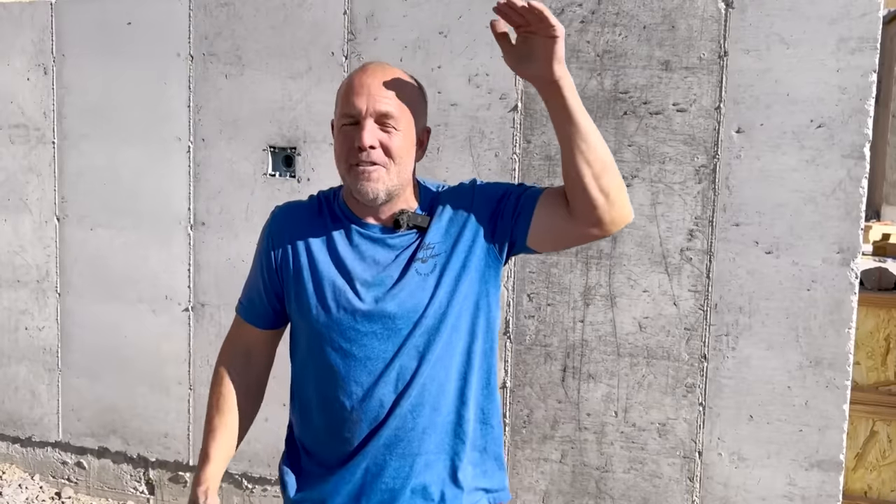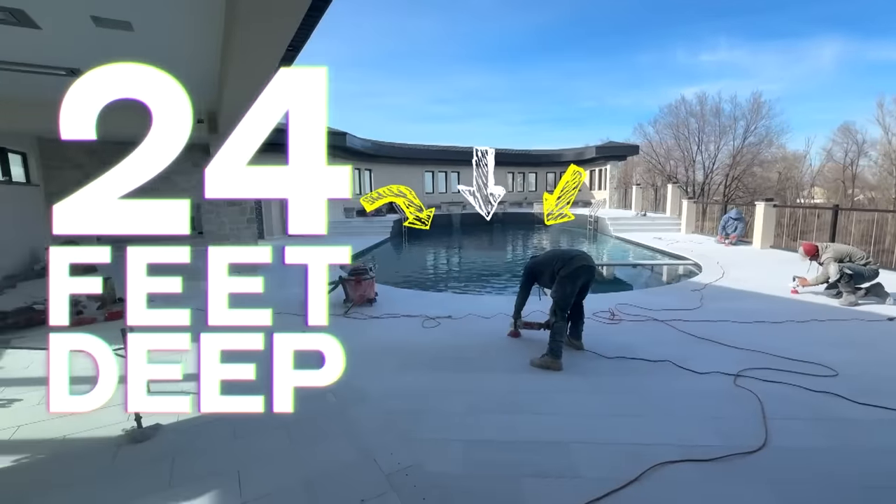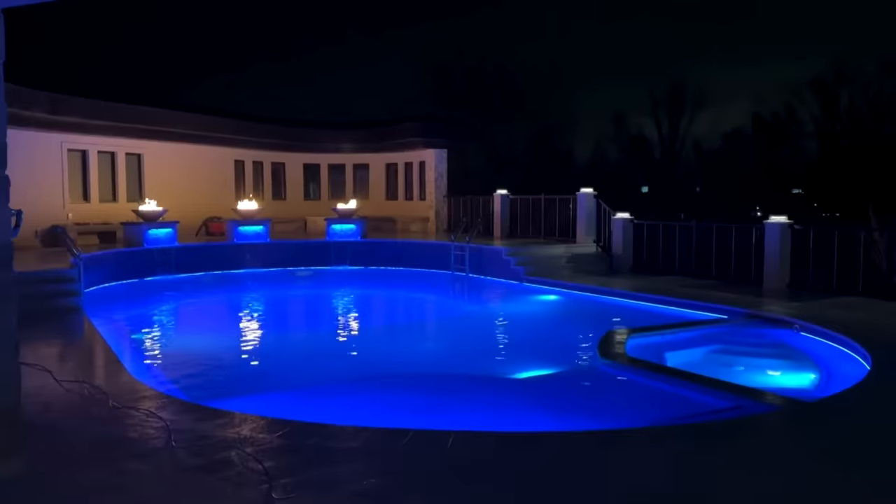We're building a wild pool system on the top floor of the house, 24 feet deep in the water. We're doing all kinds of fun things — some waterfalls, wet walls. Catch up on the old stuff, follow the new. We love you guys. Back to work.